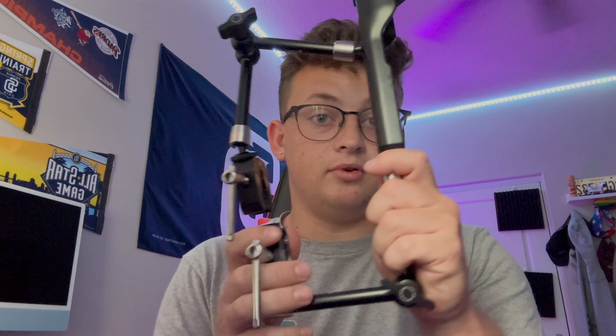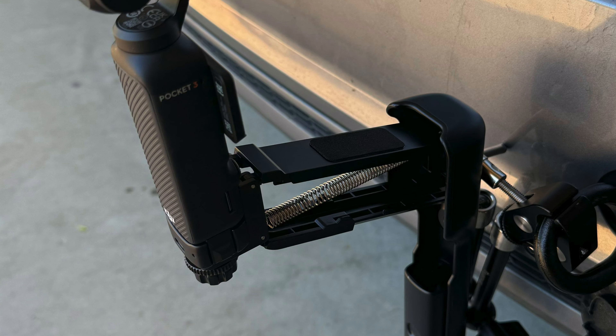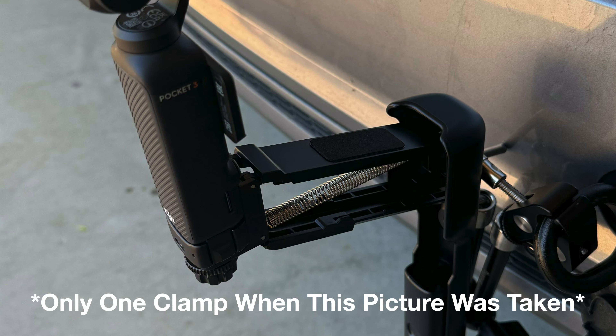This is more stable — look at this thing, it's not moving. And you're probably wondering, how does this clamp onto your car without getting scratched? Well, here in the picture I have a tow hook. The tow hook screws on to the back of your car, if you didn't know that.